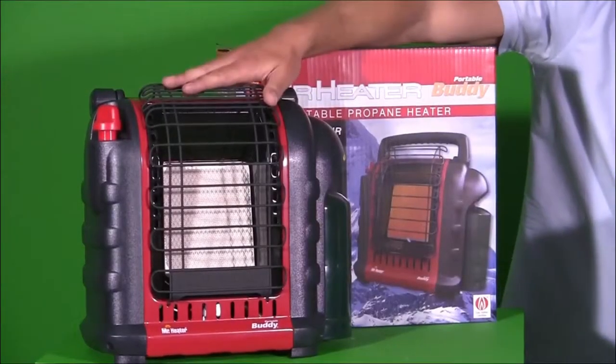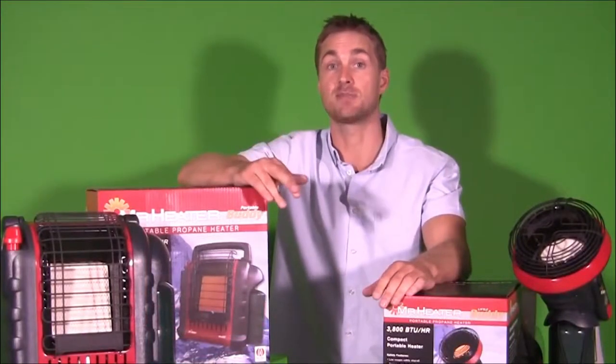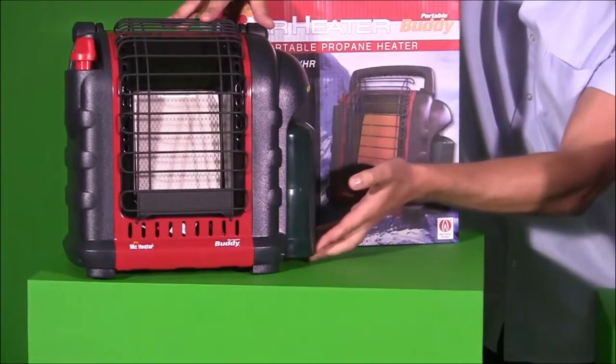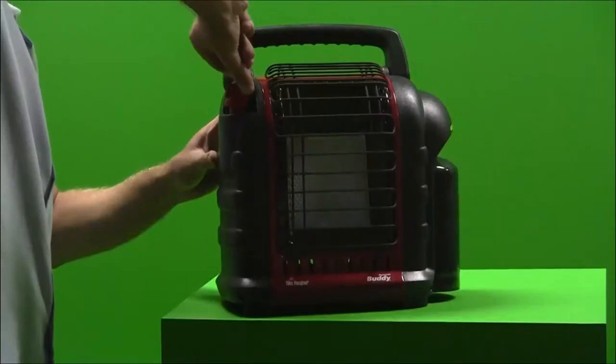The Mr Heater Buddy has two heat settings which will heat up to 18 square meters. On low it burns 4,000 BTUs an hour, and on high 9,000 BTUs an hour. It connects to a handy one-pound cylinder, and the single control knob makes for easy lighting with built-in rotary piezo spark ignition.